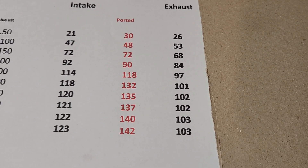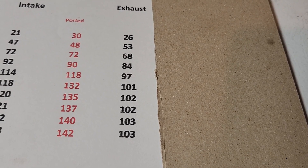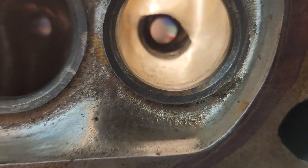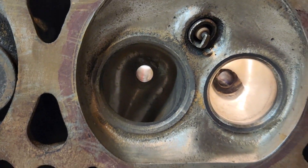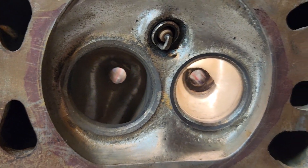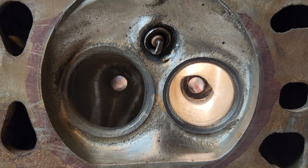Now let's take a look at the exhaust flow numbers. You can see it's not too far off from the intake port actually. Here are the exhaust port work results — in the bowl I just narrowed the guide and cleaned up the bowl, nothing crazy. I'll also note I did a little bit of polishing on the chambers, and I deshrouded the valves just a little bit on the edges. This is the first one I touched and the last one I touched.